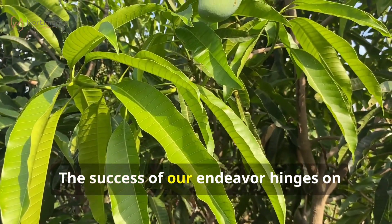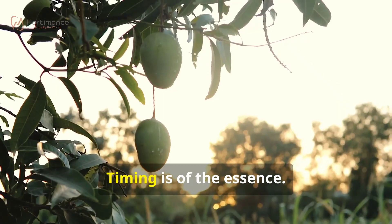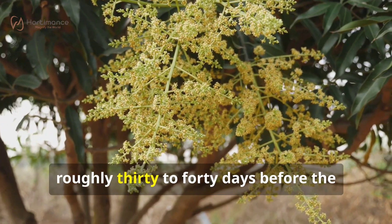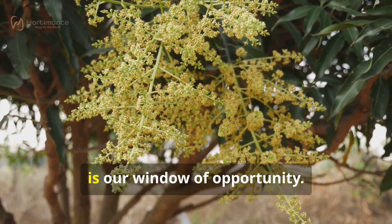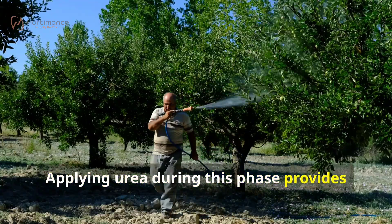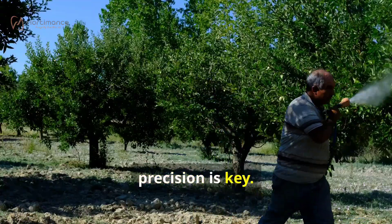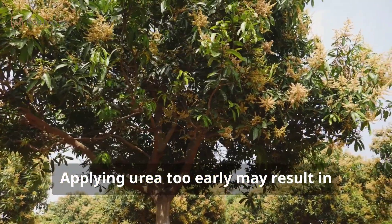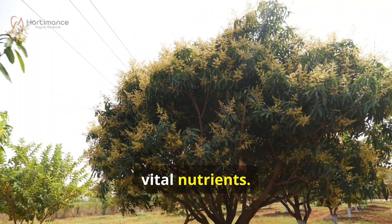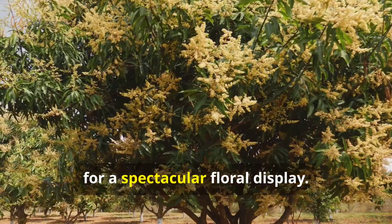The success of our endeavor hinges on understanding the mango tree's life cycle. Timing is of the essence. The pre-flowering stage, roughly 30 to 40 days before the anticipated bloom, is our window of opportunity. Applying urea during this phase provides the tree with a readily available source of nitrogen. However, precision is key — applying urea too early may result in excessive vegetative growth, while delaying it may deprive the tree of vital nutrients. This timely intervention sets the stage for a spectacular floral display.